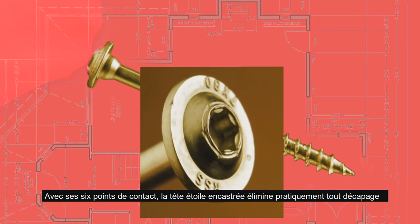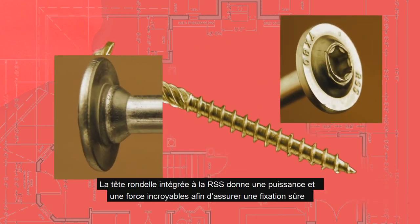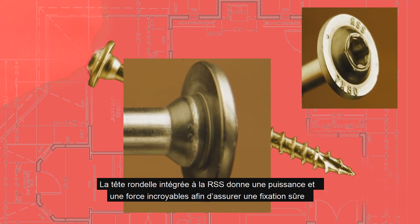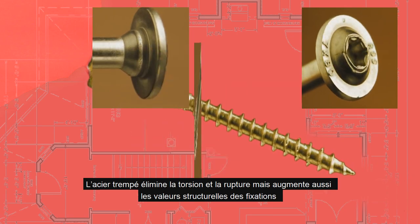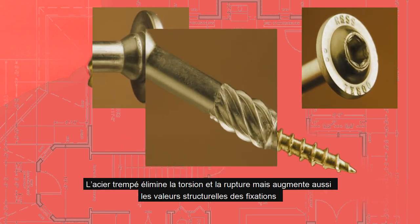The recessed star drive virtually eliminates stripping with its six points of contact. The RSS's built-in washer head provides incredible holding power and drawing strength to ensure a secure connection. Using case hardened steel eliminates twisting and snapping, as well as increases the structural values of the fasteners.